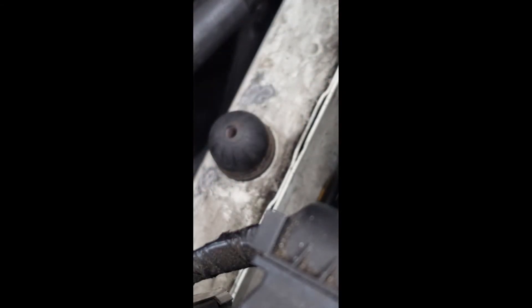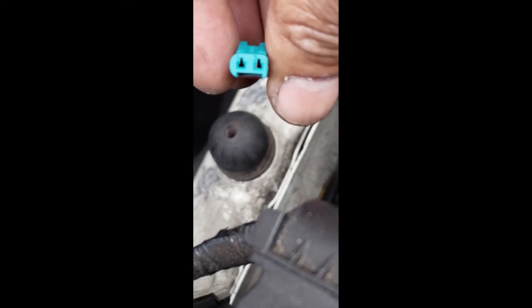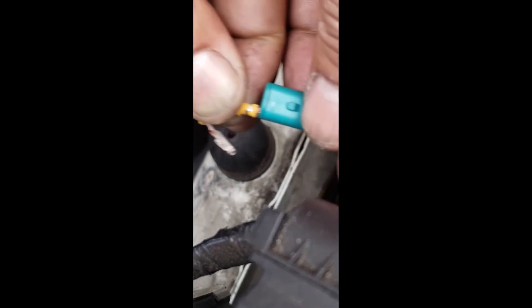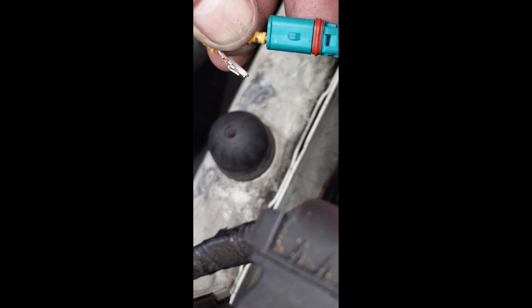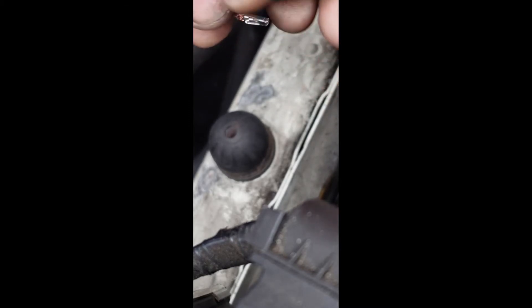Now grab the orange wire and localize which one is number one. Number one is the one on the left, so we put this one on the left with the crimping upward toward the locking devices — the gate. That's how it's going to lock. If you put it backwards, it just won't fit.